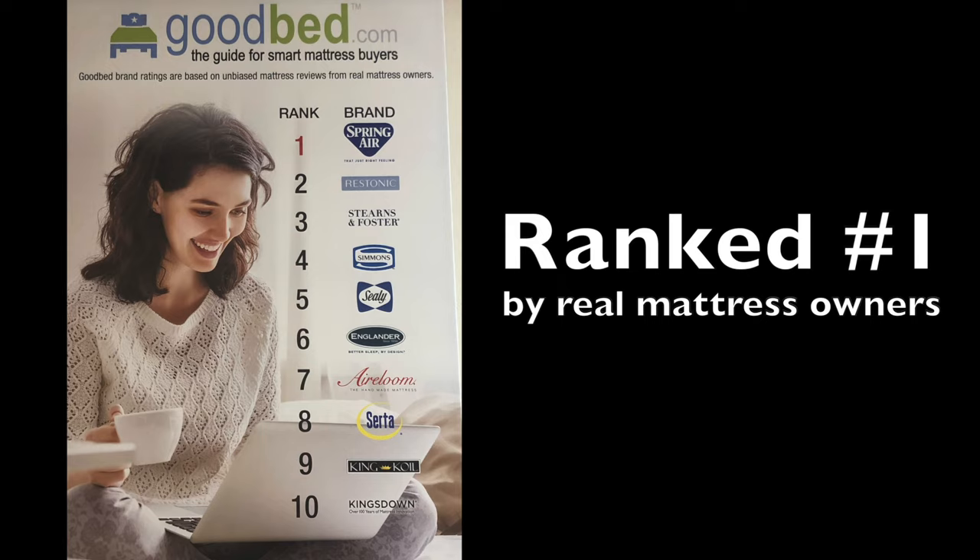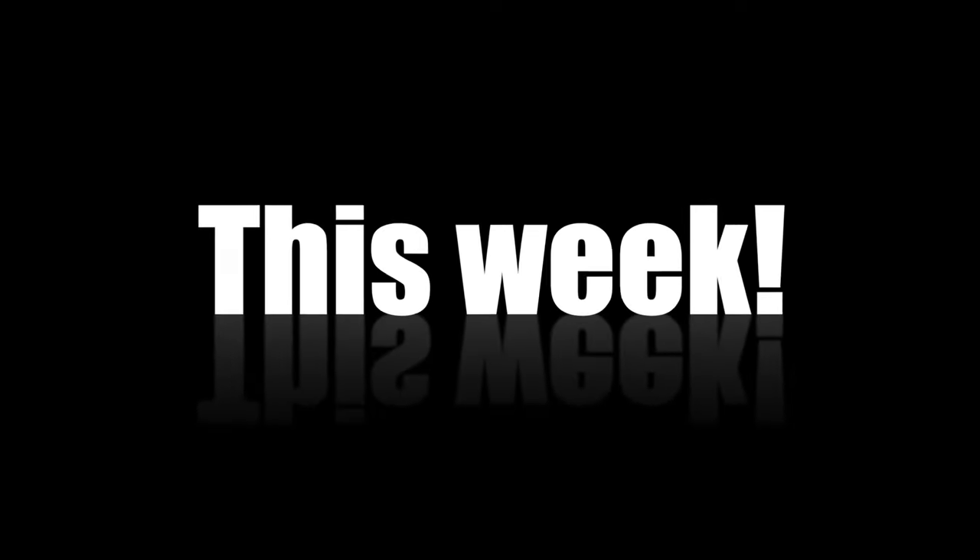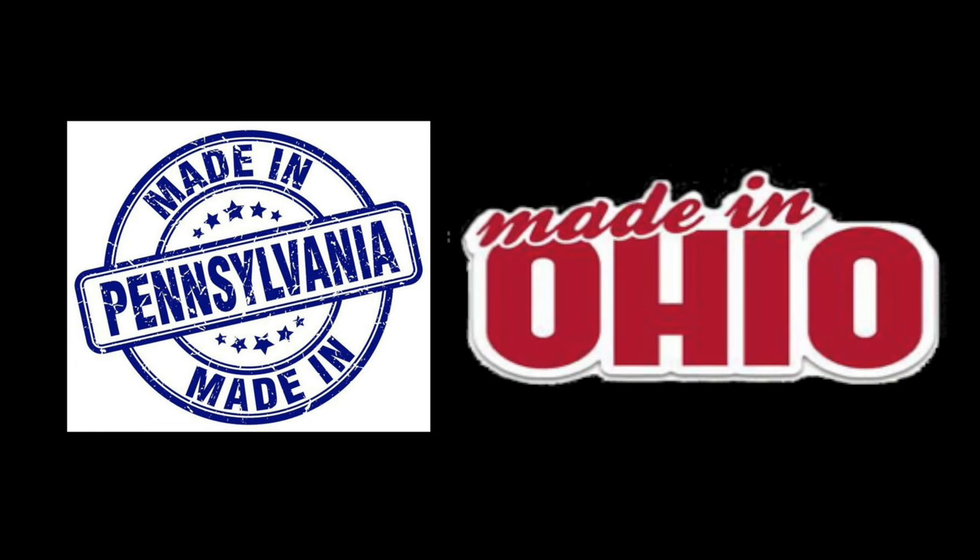We've got some fantastic introductory prices on them, with queen-size Spring-Air as low as $3.99. Those are typically $6.99 mattresses. Spring-Air is made in Pennsylvania. We also have many other mattresses made in Ohio.